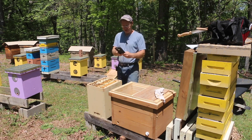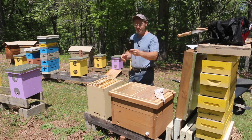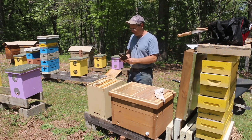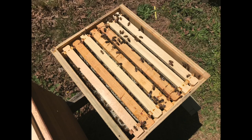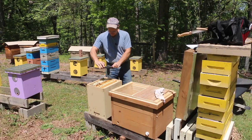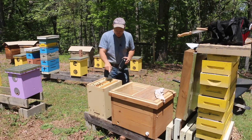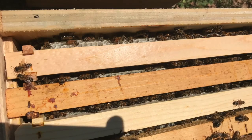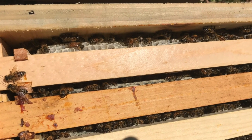Every time you open a hive, keep your smartphone handy. I always like to take a few pictures right when I open it up. The first thing I see when I open it up is that nice white wax along the tops of the frames — you can tell that they've been busy.